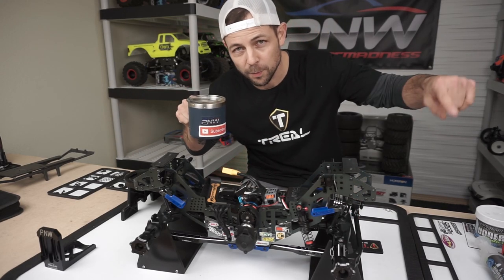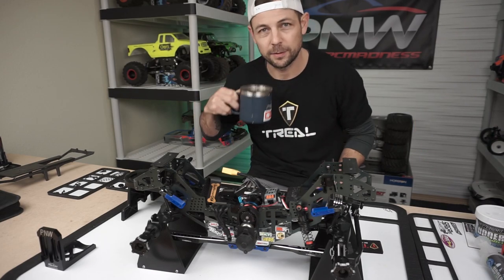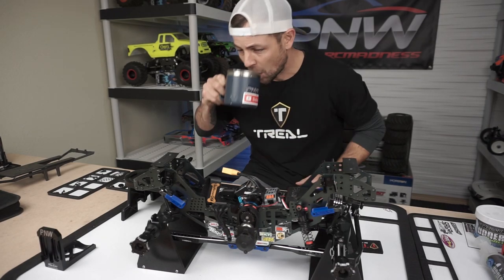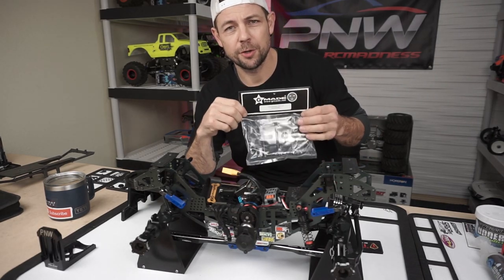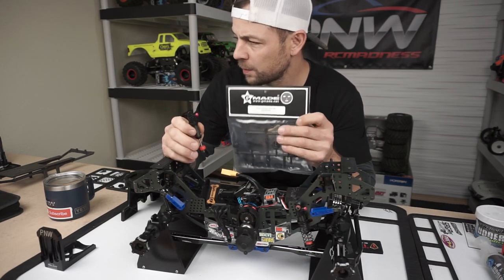Real quick — first, subscribe. You can click the little button down there and just subscribe, it helps me out. Anyways, subscribe.